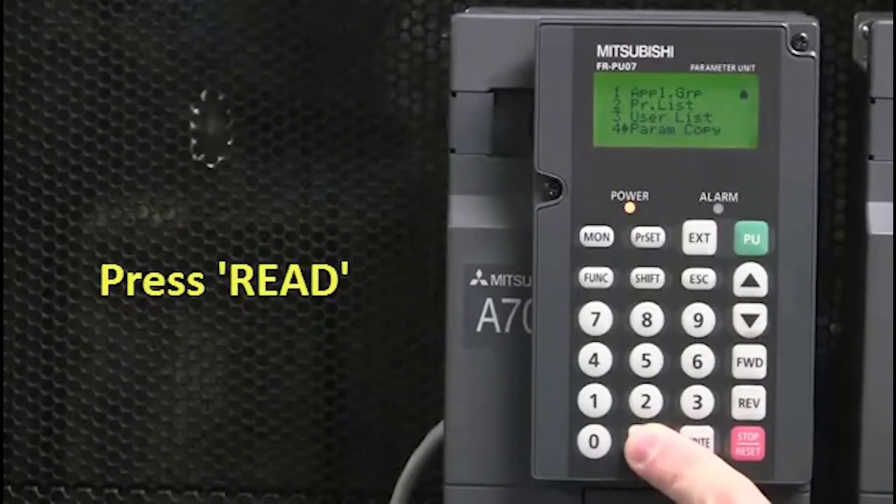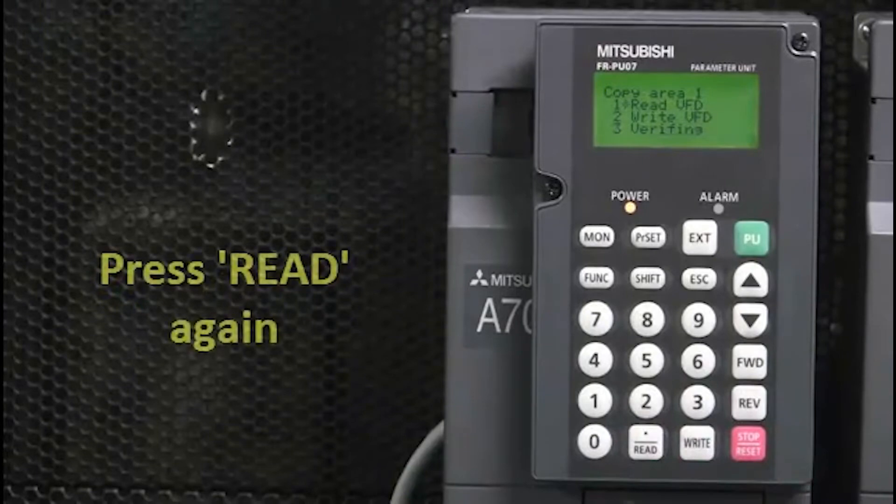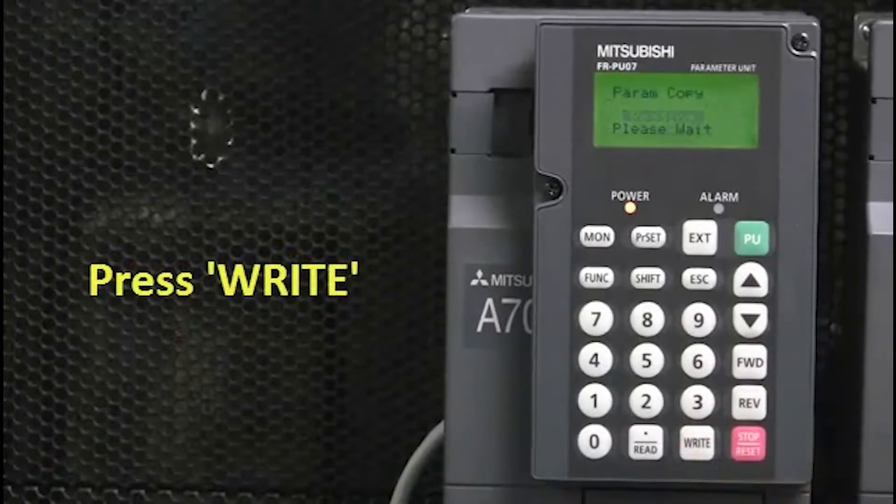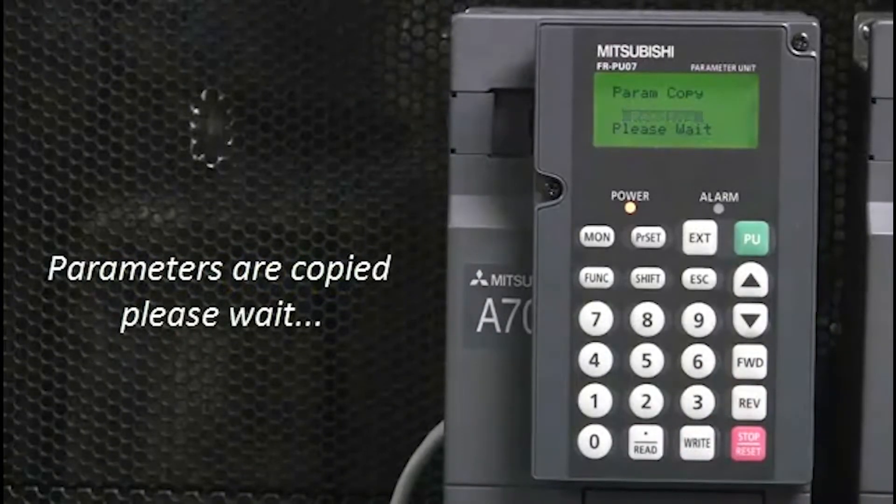Then press Read. Next, press Read again. And then press Write. At this stage, the parameters will then be copied.